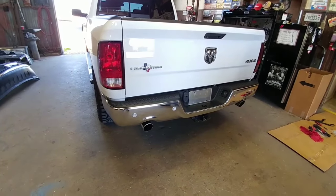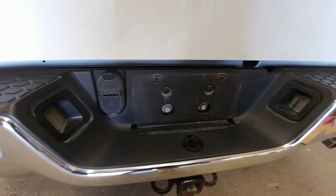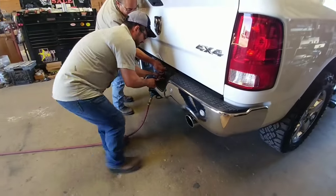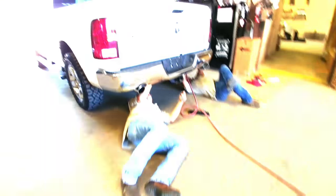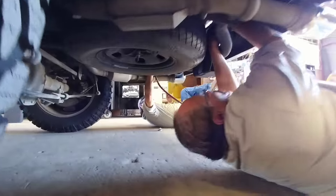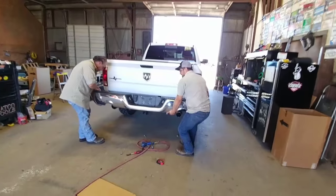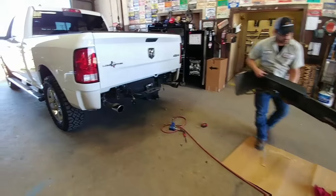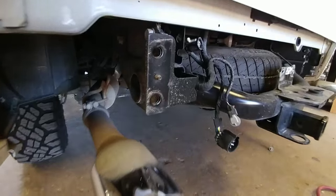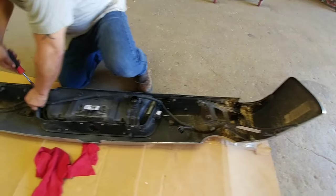One difference with bumpers on a Ram versus other trucks is that once you remove the license plate, you have two additional bolts to take off to remove the rear bumper. They're in the process of removing the rear bumper now. Here's the back assembly — you've got three mounting locations right here, here, and here. They're transferring the sensors over to the new bumper.